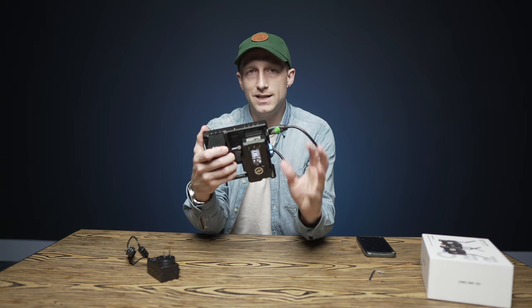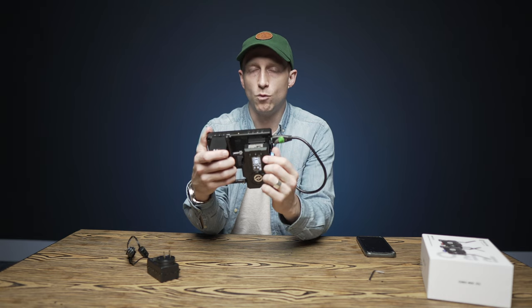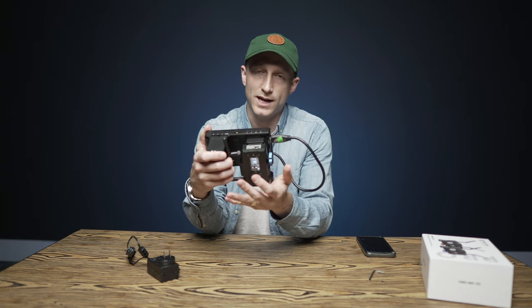Now let's dig into some more specifics of what exactly this thing can do and some of the more technical aspects of it.